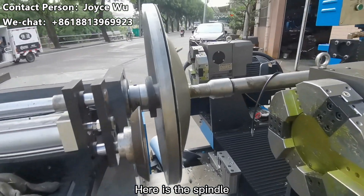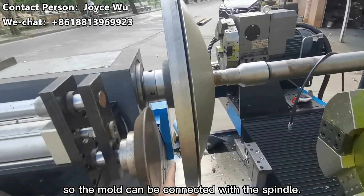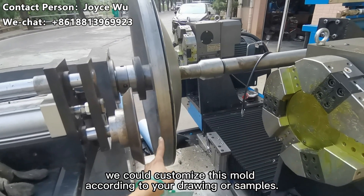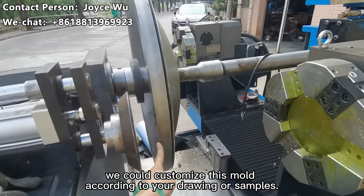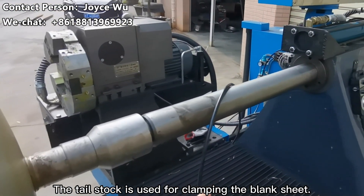Here is the spindle. The mold can be connected with the spindle. We can customize this mold according to your volume or sample. You can choose the appropriate size for the blank sheet.